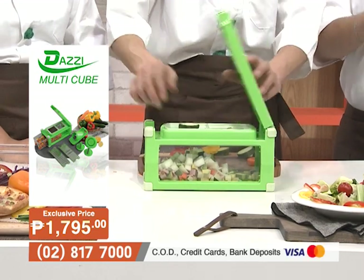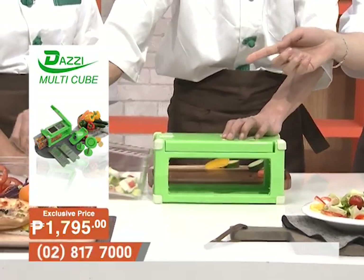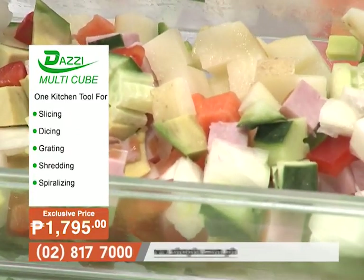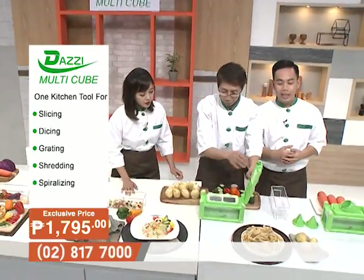This is great for paella, salads, and fried rice. The cubes produced from different vegetables, meat, and even avocado are very even. Hassle-free, sweat-free — perfect for salad and fried rice ingredients.